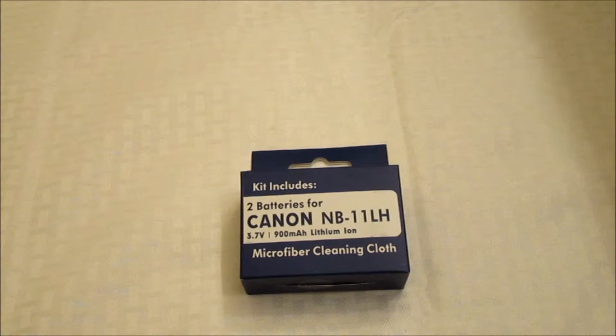Hello. This is a review of the Canon LB-11 LH battery. It is a 3.7 volt, 900 milliamp hour lithium ion. What it includes in here is two batteries and one microfiber cleaning cloth.